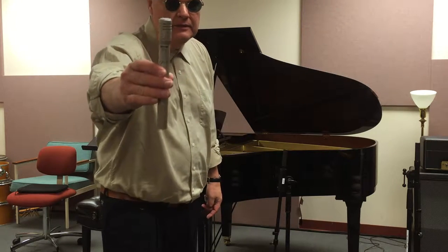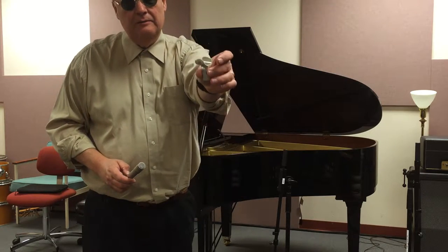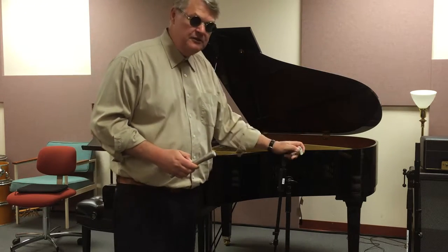In this video, I'm going to show you several different ways to mic a grand piano. We're going to be using the Shure SM81 Small Diaphragm Condenser Mic, which is my choice for recording piano in the studio. When you use an SM81, you need to use this special small mic clip in order to attach it to the boom stand.